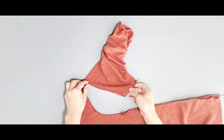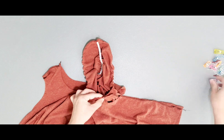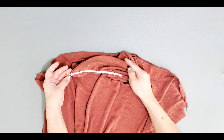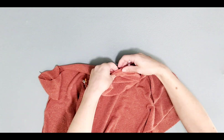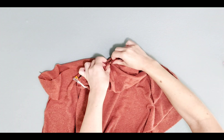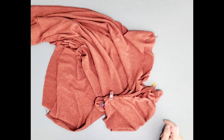Now that I've serged my seams, I'm going to turn my sleeve inside out and place it right sides together with my bodice, matching underarm seams. Also match your shoulder seams and pin. Now it's time to pull those gathering stitches to fit the sleeve into the armhole. Once it fits, go ahead and pin. Gather on both sides of the sleeve for both sleeves, and then you're ready to take it to your machine and sew.